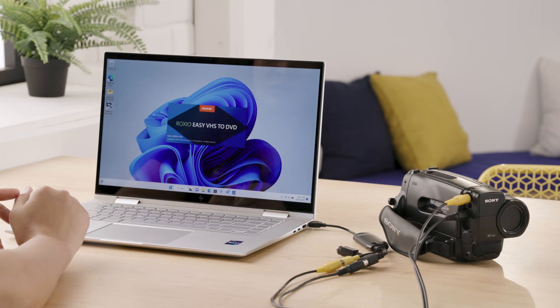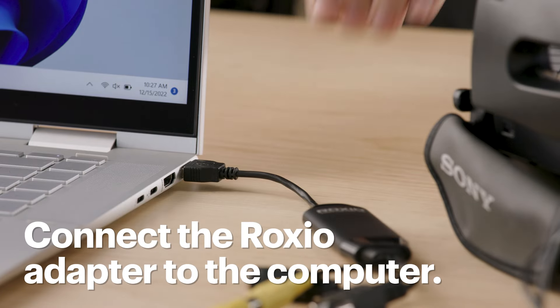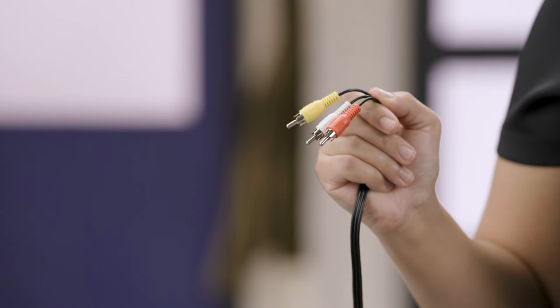All right, let's get started. First, take some time to install the software. I'll be using a piece of Roxio software today, which comes with this connection port, but there are other options. Connect the Roxio adapter to your computer and then connect the RCA cable to the adapter.